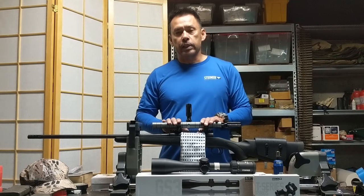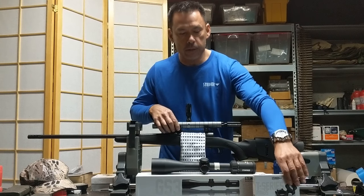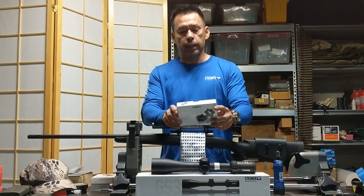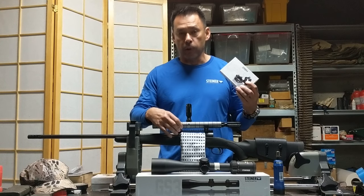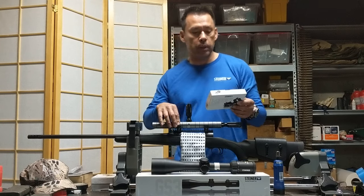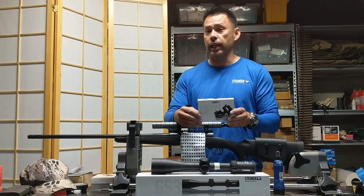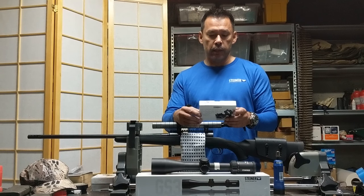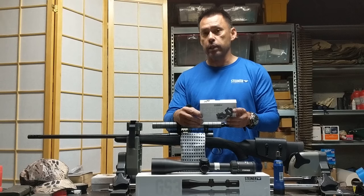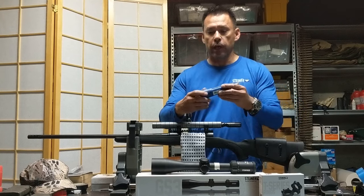What we did first is put the bases on the rifle. The Steiner T-Series rings have the torque specifications on the box: 60 to 65 inch-pounds for the through bolts on the bases, and 25 inch-pounds for the cap screws. Very important to torque it properly. A lot of people just torque it until they feel it's tight and quite often over-tighten it. You can strip out screws. You can actually pinch the scope body — the tube — if you over-torque things.